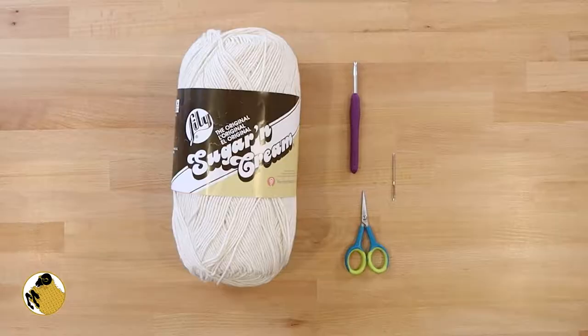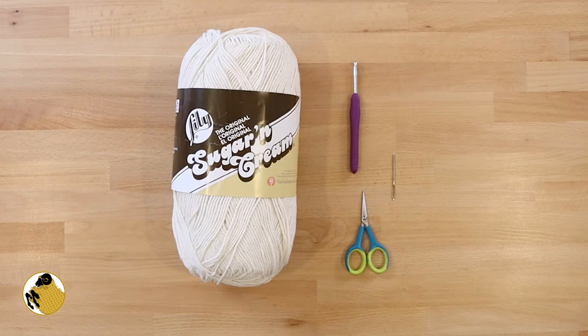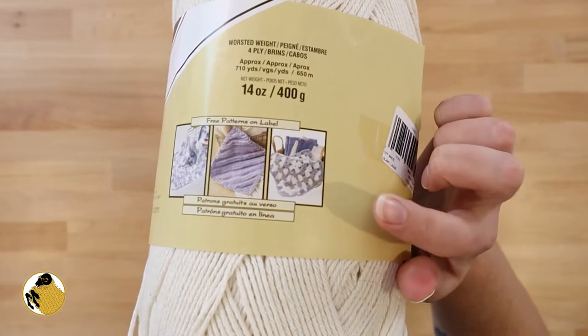Let's get started. Here's everything you're going to need to make this cotton dish towel. For this project you'll need a 5 millimeter crochet hook, scissors, a darning needle, and approximately 9 ounces of 4-weight cotton yarn. I'm working in Lily Sugar and Cream in the color off-white. I can get a whole dish towel out of one of these oversized skeins.